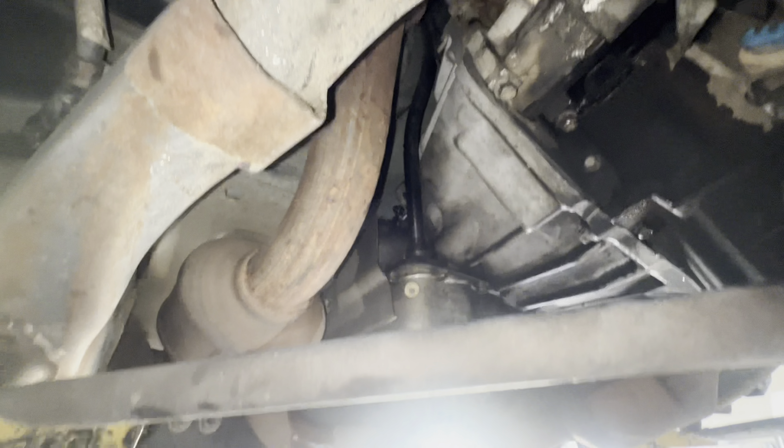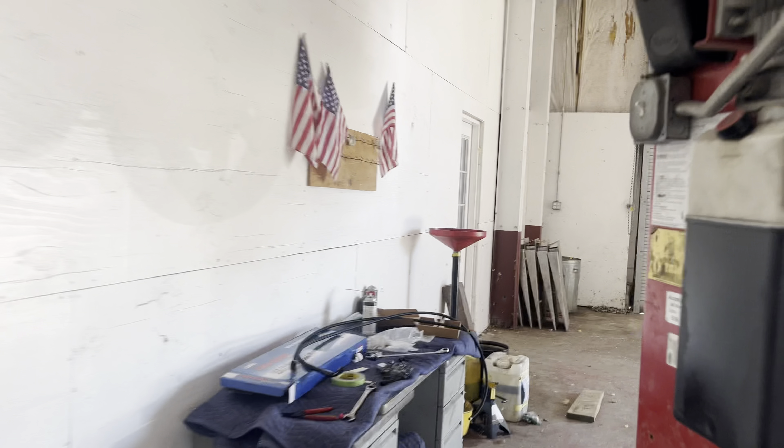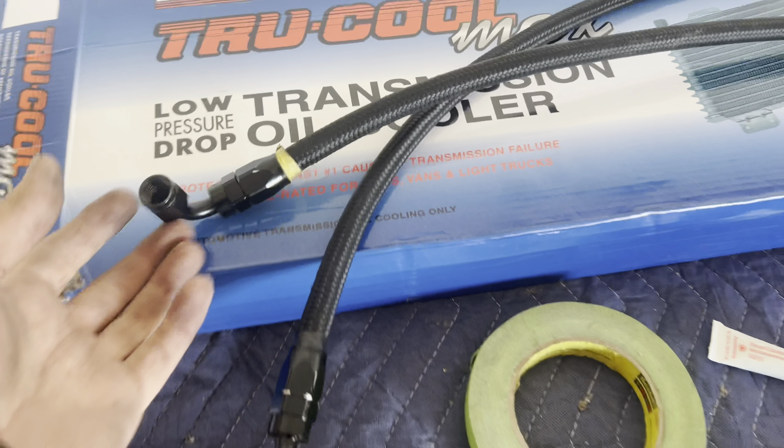Sorry guys, I forgot to record this part, but pretty much what we did is we test-fitted the lines — threaded them into the transmission, ran them to the front where the cooler goes, measured it, and put a tight piece of tape where we want to cut. We cut right in the middle of that tape. We did it in two spots — one right there, one right there — so those are the two lines cut to size. All we've got to do now is put the fittings on this side, run the lines one more time, secure them, and top off the fluid.